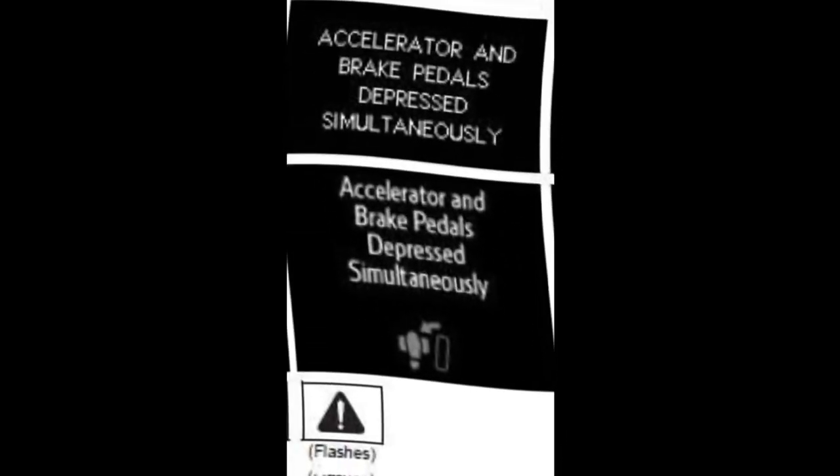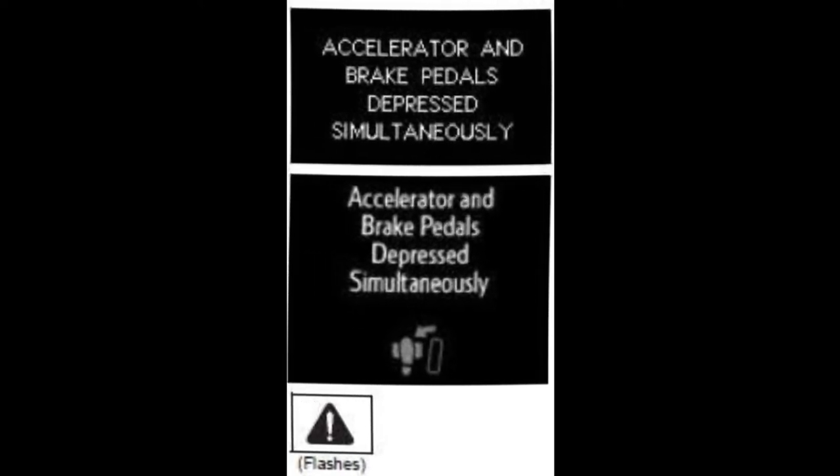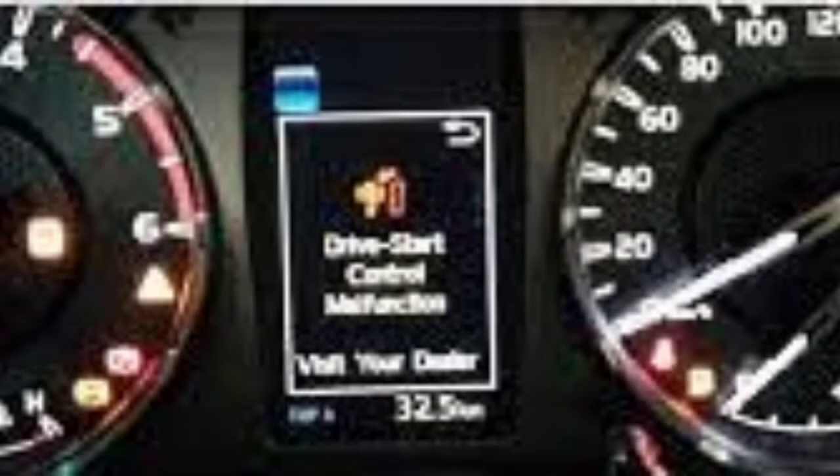The depressed simultaneous warning on the dashboard is a safety feature. A signal is sent to the car's computer to turn off power supply to the throttle, when the car thinks both the brake and accelerator pedals are depressed at the same time in a panic.